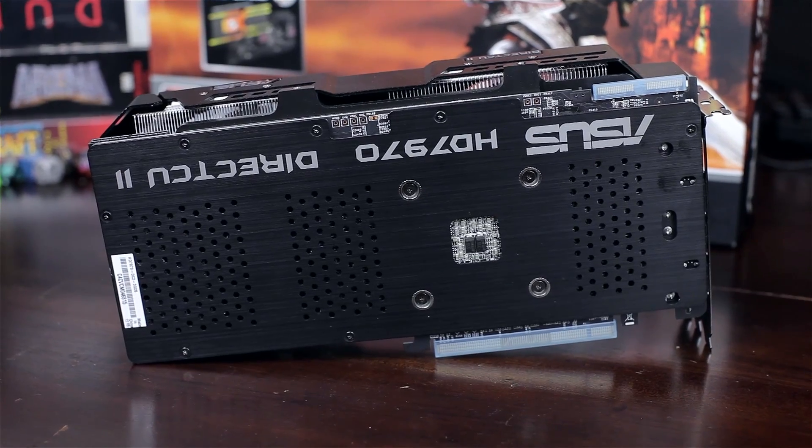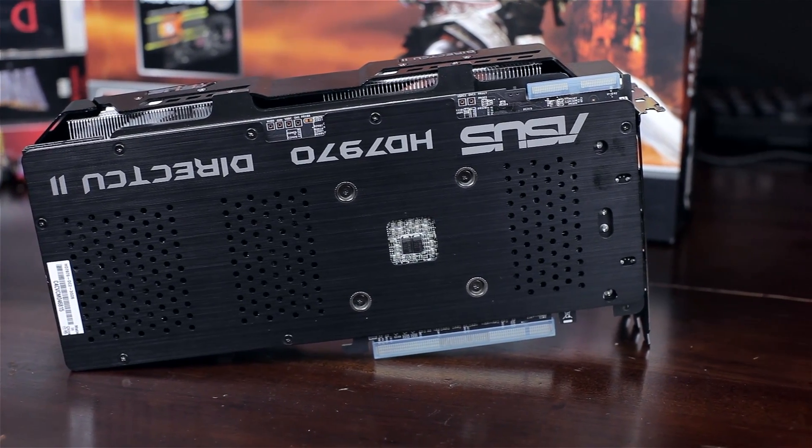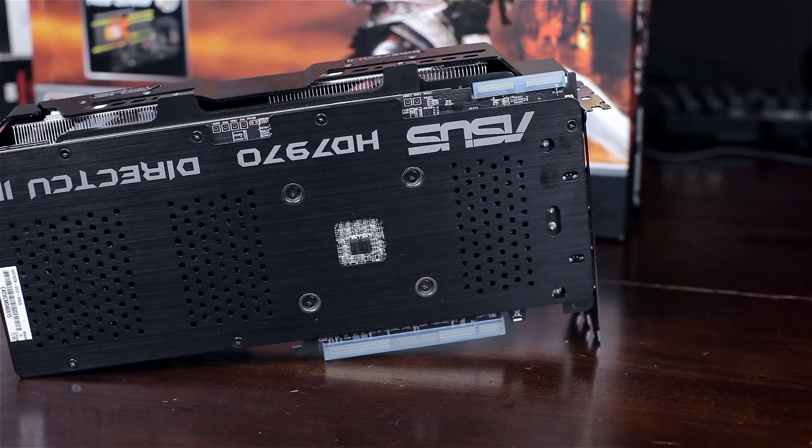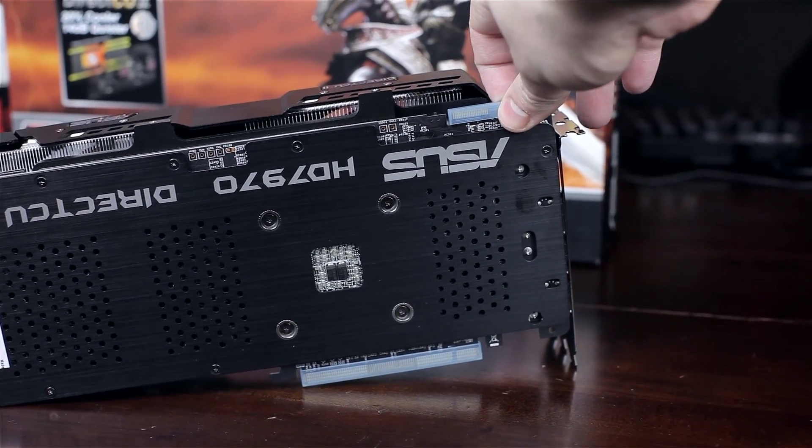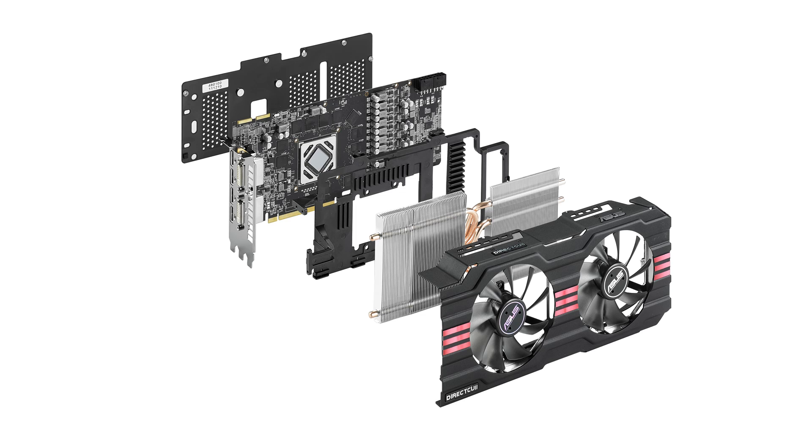Let's talk about all the elements used here. There are several layers: we've got a back plate on the back which really helps to dissipate heat, and on the front there are some large fins and six copper heat pipes that make direct contact with the GPU to keep things nice and cold.